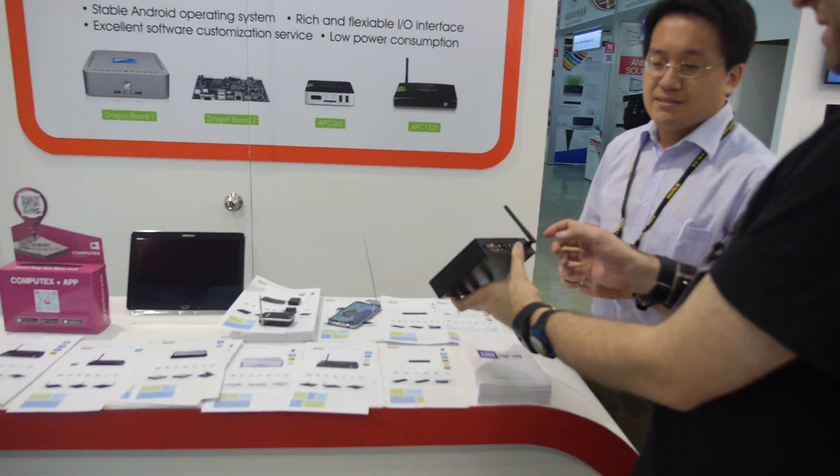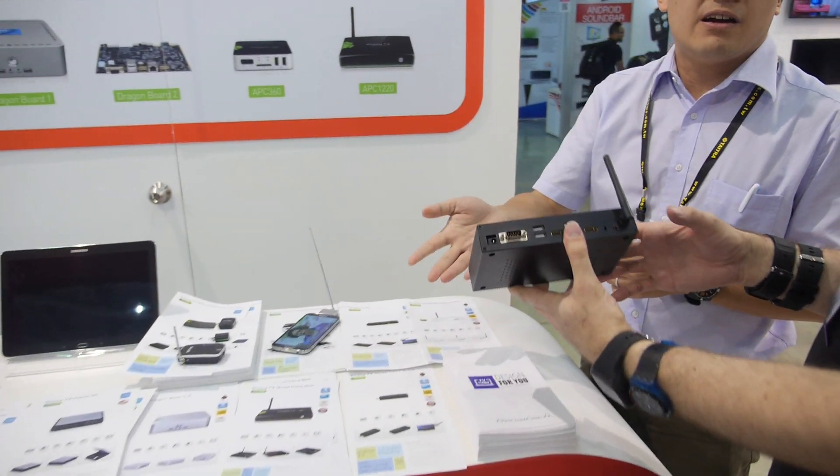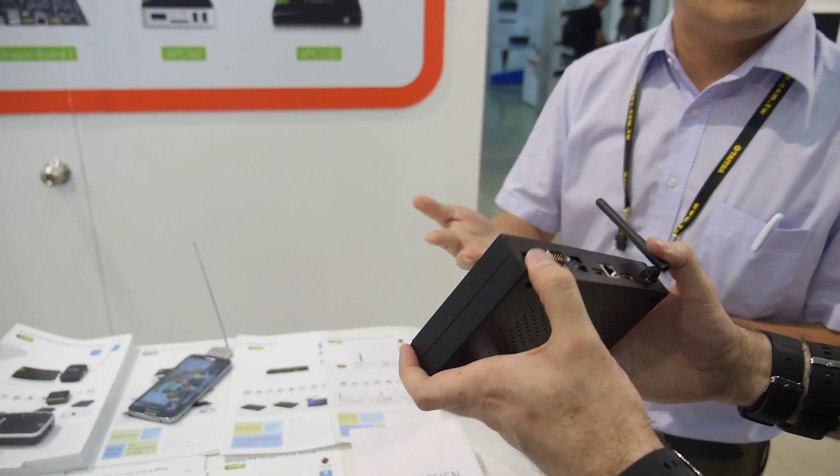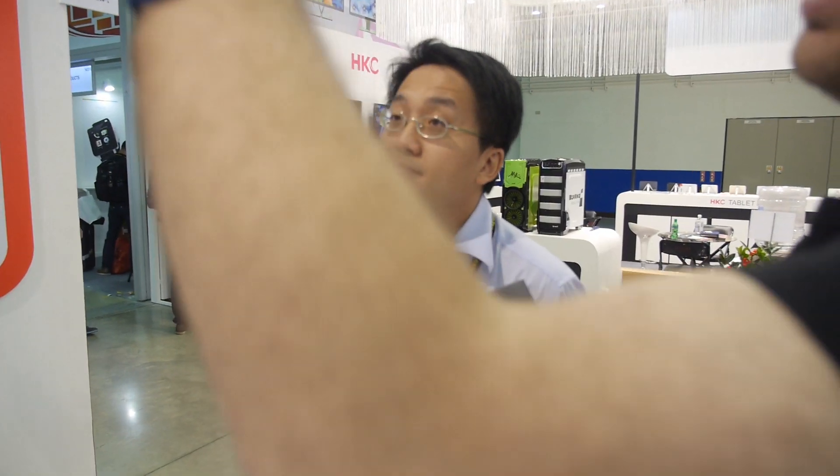GPIO — what is that? It's general purpose input/output. And it has USB, Wi-Fi, we can do 3G or 4G, Bluetooth, and SATA for storage. It basically has almost all the different ports for different users.